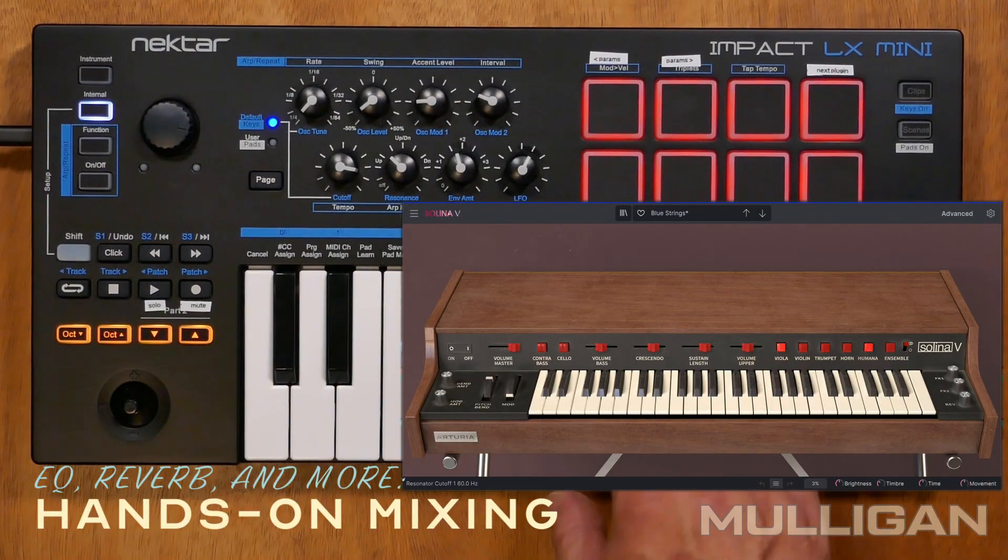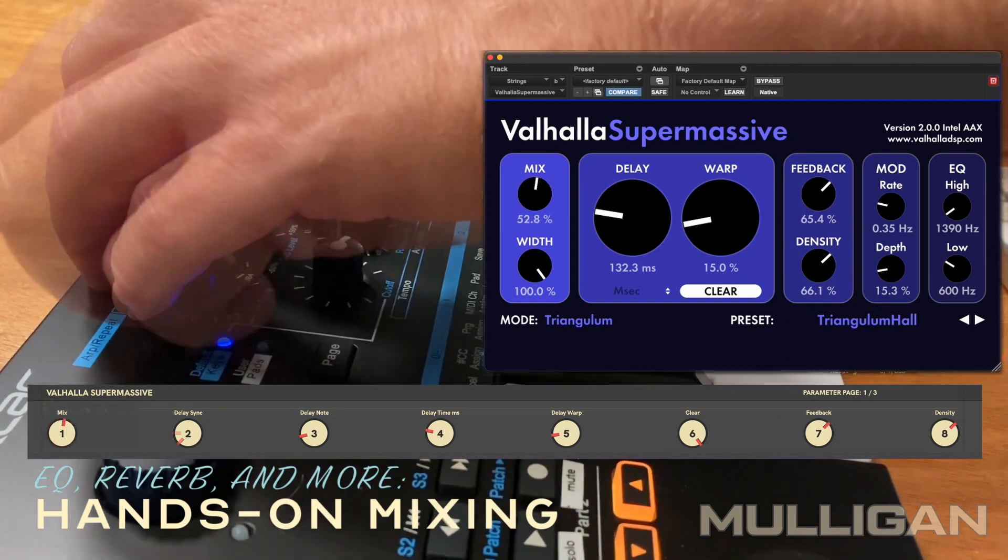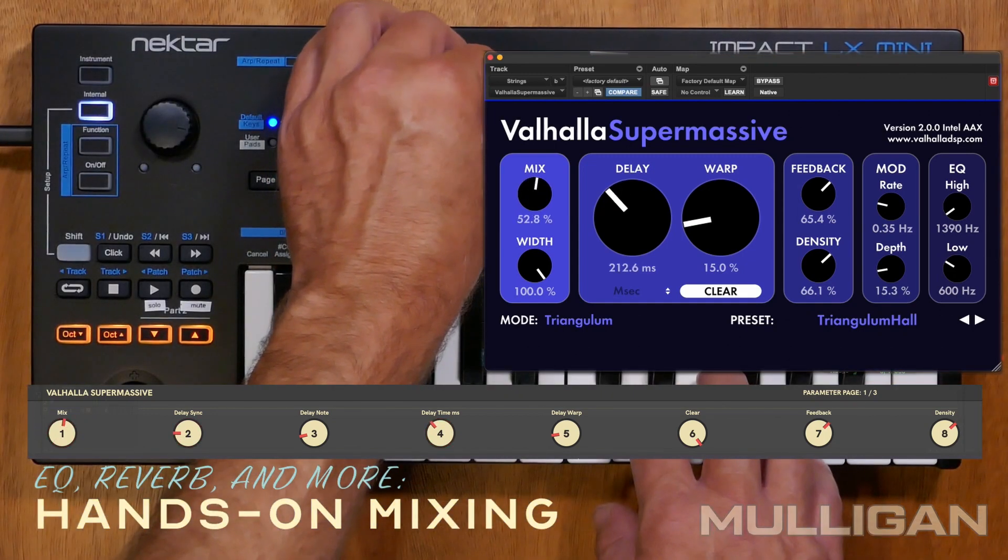Few things say 70s strings like a Selena, but I also want to give them a big studio feel along with a kind of modern sheen. This Valhalla reverb gives me exactly that, letting me mix and match my ideas, softening up the strings, and putting them in the right space.